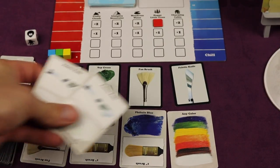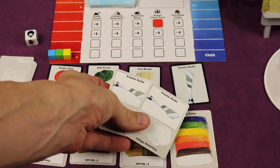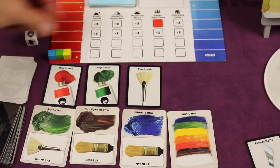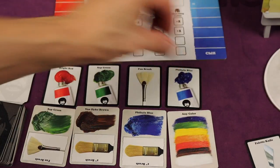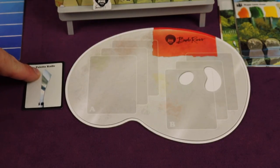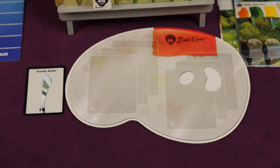Another thing you can do on your turn is discard two identical cards to claim one of the technique cards. So I could discard two palette knives from my hand for an action and take the palette knife card — then it gets replaced. This does two things: first, anytime you get a technique card you get two chill points right away. Plus, anytime I paint anything for the rest of the game that requires a palette knife, I get an additional point — so it's long-term points.